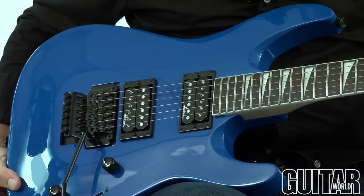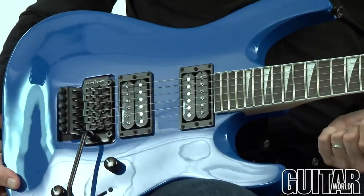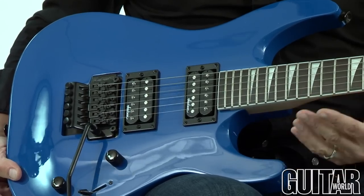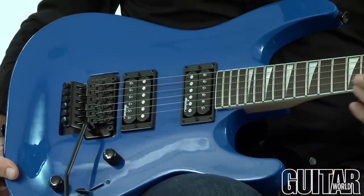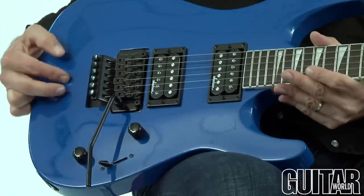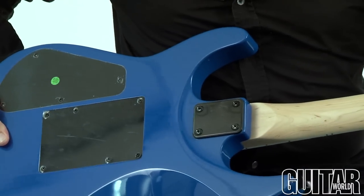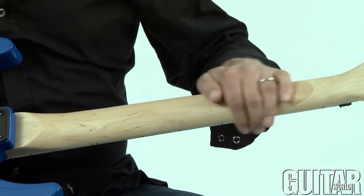The Jackson JS32 Dinky Archtop of course is based on the very popular model made during the late 80s and 90s and it's just the same but just an incredibly affordable guitar. It features the same contoured basswood body, a little bit of an arch top, a maple neck with a real slim profile — it has almost a satin finish feel to it.